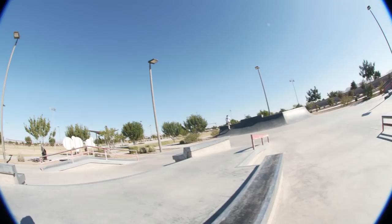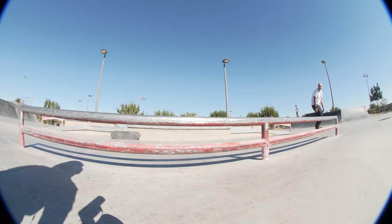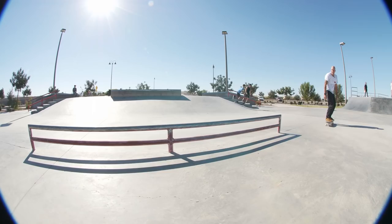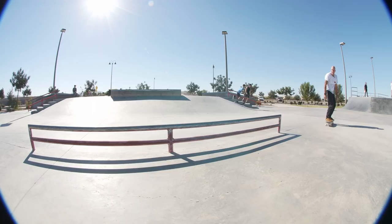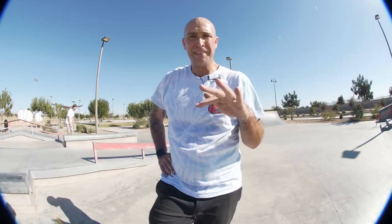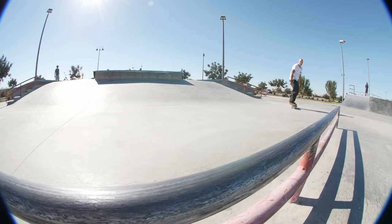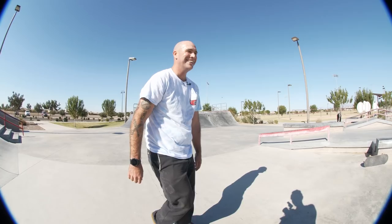Let's do some feebles. That right there is a great example of why this Elite Formula is so good — that was a lot of weight, powerslide style, and no flat spot. 101A Elite OJs are really, really awesome.